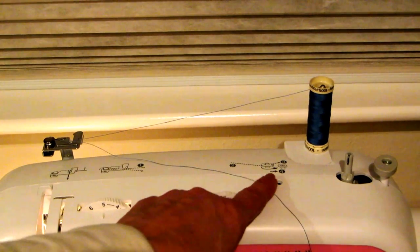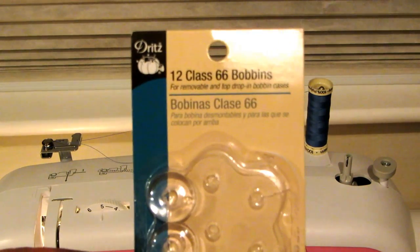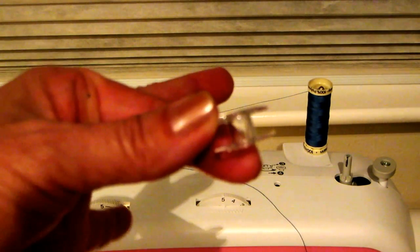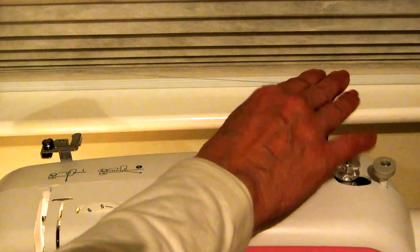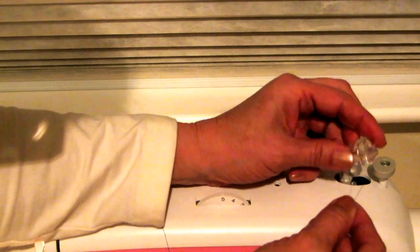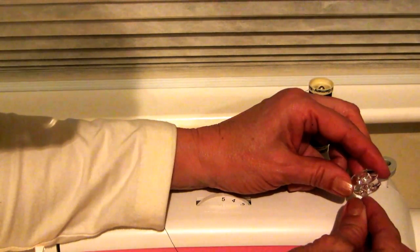It's so simple — it even has directions right here on the top showing you how to wind the bobbin. It takes class 66 bobbins — twelve of them — they're little clear, oval, curvy things. When you want to wind the bobbin, you stick the bobbin right on here, then take whatever thread you want to use, come to this little knob and wind it to the back, then take your thread and stick it up into one of the little holes.